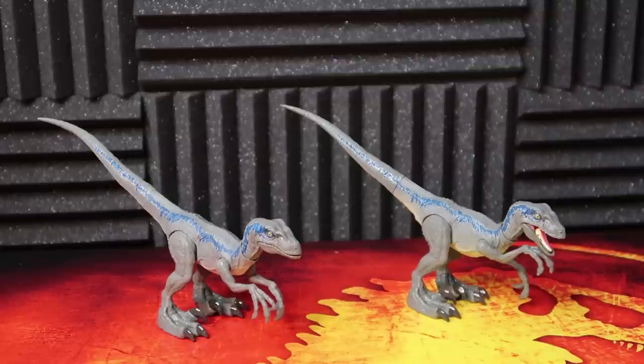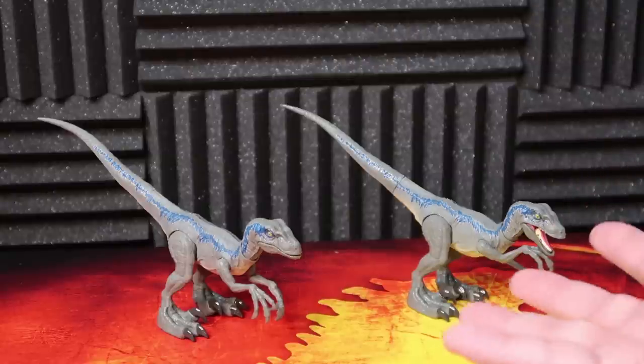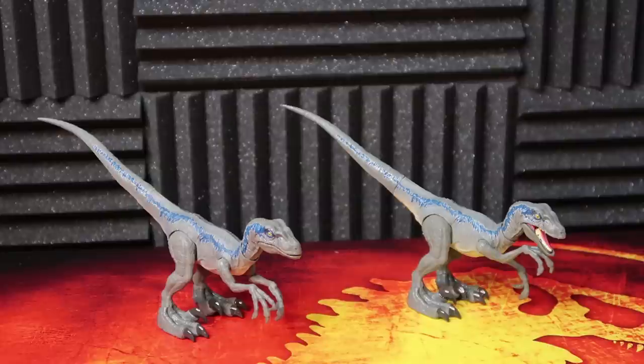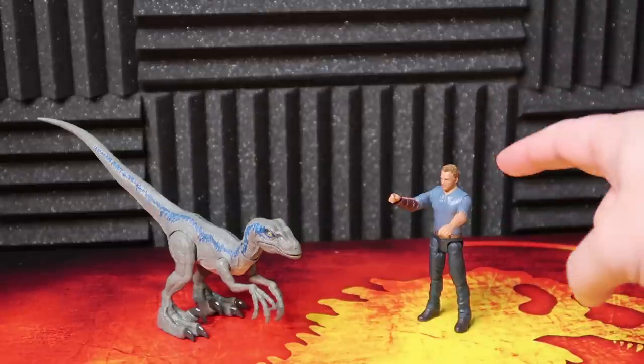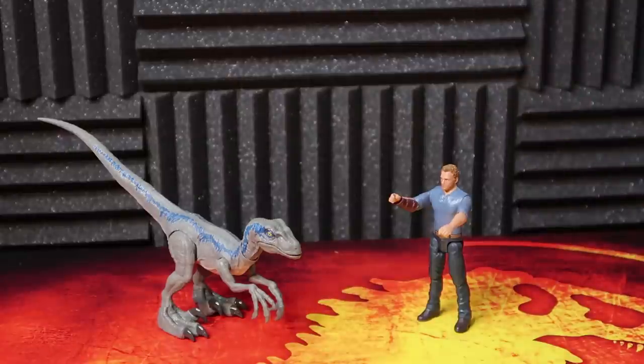For final Velociraptor comparison's sake, we do have the Story Pack Blue, which is identical — it's exactly the same. I'm very glad to have more Velociraptors and certainly more Blues, but this is definitely just a repeat. I am concerned about that for some of these Savage Strikes — at least the two, Stiggy and Blue, are both exactly the same as we've seen before with the Story Pack versions. You can see they match up very well in terms of height, size — all that stuff looks great.